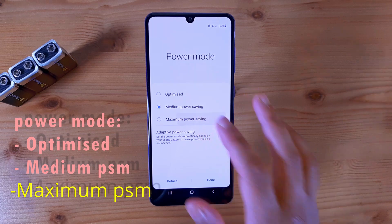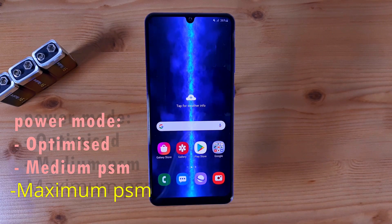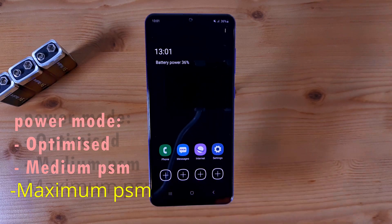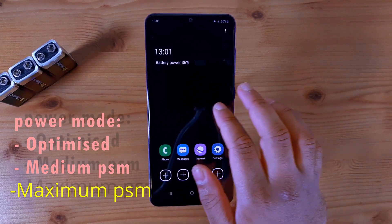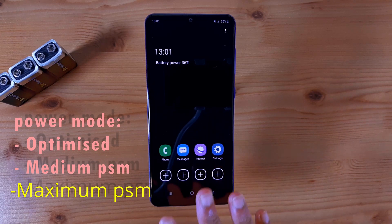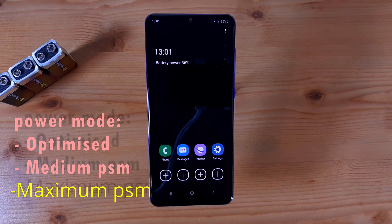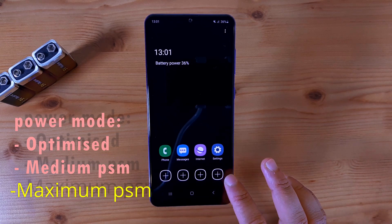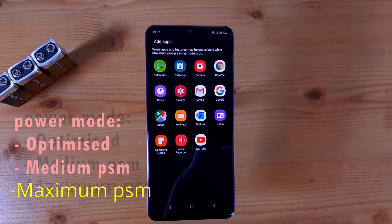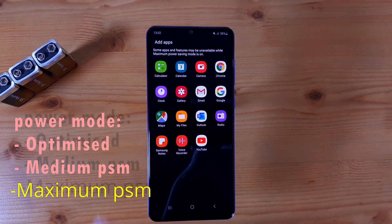The third one is Maximum Power Saving Mode. If you click on this, straight away you notice the phone takes you through a process. Everything looks similar to the Medium Power Saving Mode, however what Maximum Power Saving Mode does is try to save as much battery as it can. You have no other home menu pages apart from the main menu, and you are limited to just four applications: Settings, Internet, Messages, and Phone. These are the vital applications you'll need even if your battery is critically low. You can add some extra applications by clicking the plus sign, but you are limited to those options and cannot add external apps such as Instagram, Snapchat, or Facebook.